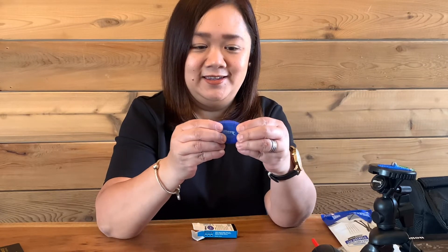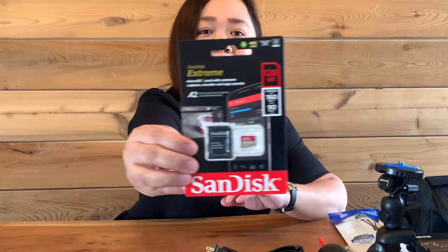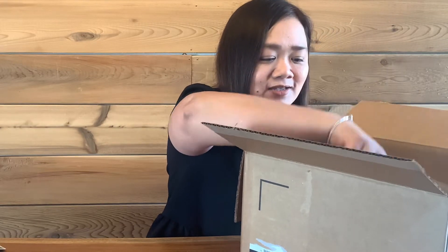We have our USB key — Ultimax, same brand. On the other side is the key itself. You have your cloth, your memory card.